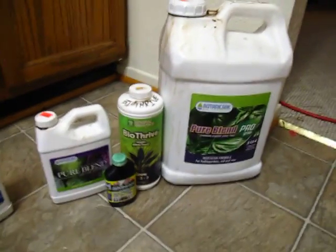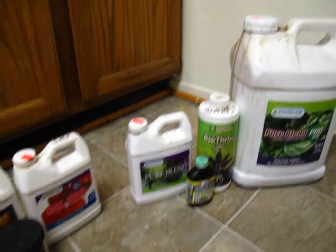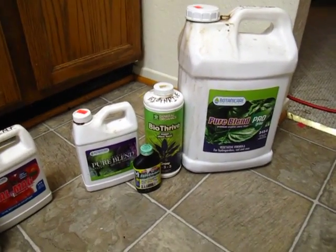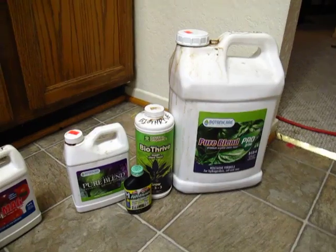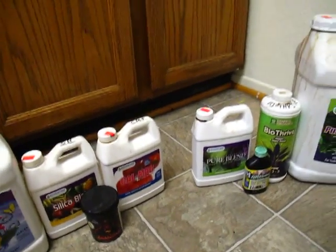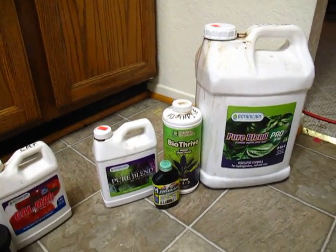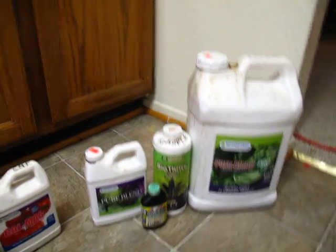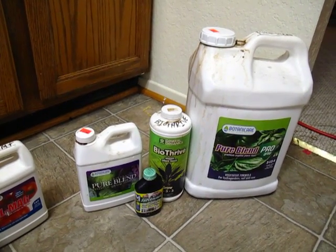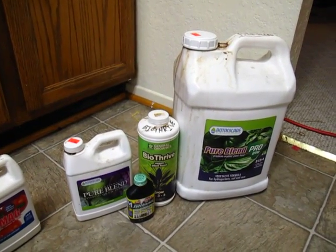Hey, what's going on everybody. I am finally going to try to get to this — lately I've been getting a lot of questions, either in comments or in private messages, about my setup, my nutrients, the drip system, the tent, the fans, or whatever. So I'm going to break it down right now and make a few videos, answering some of those questions on the issues I've addressed.